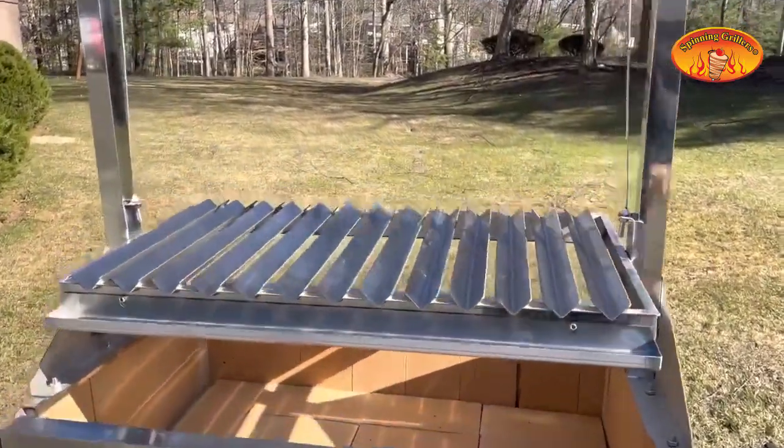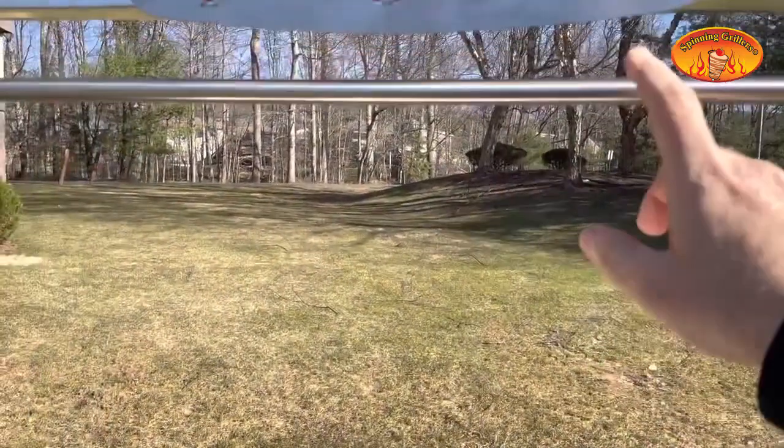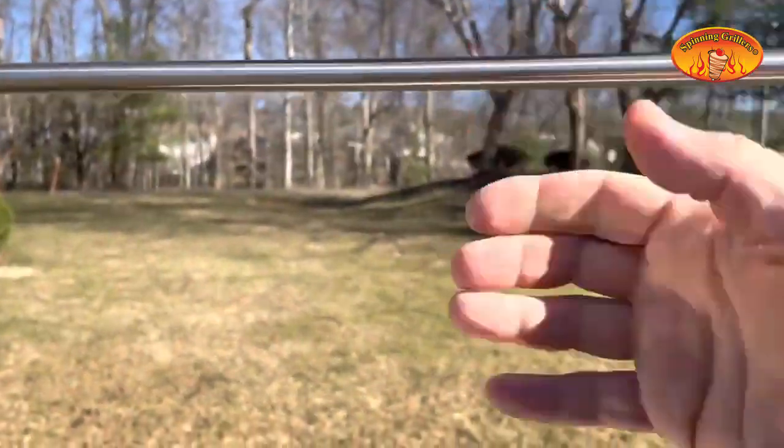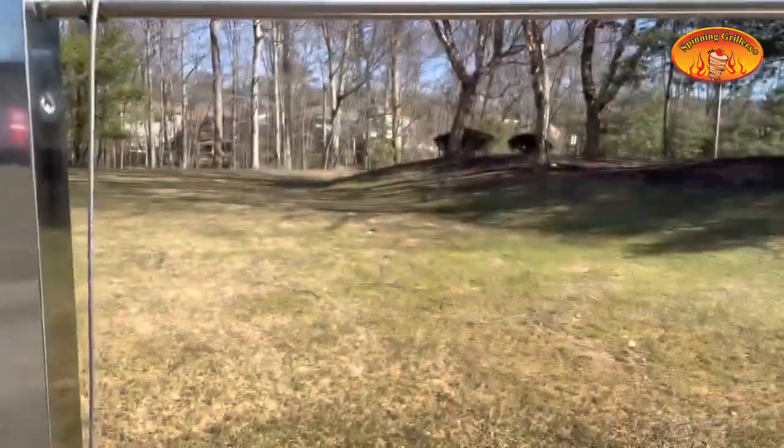A nice thing about this grill is it has a bar here — this is the hook bar. You can get S-hooks and hook up your meat, doing different kinds of meat hanging down from that bar.